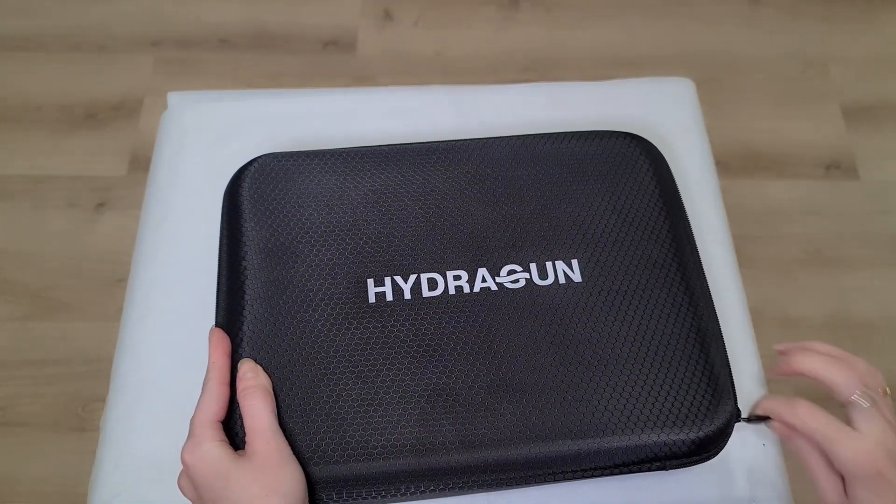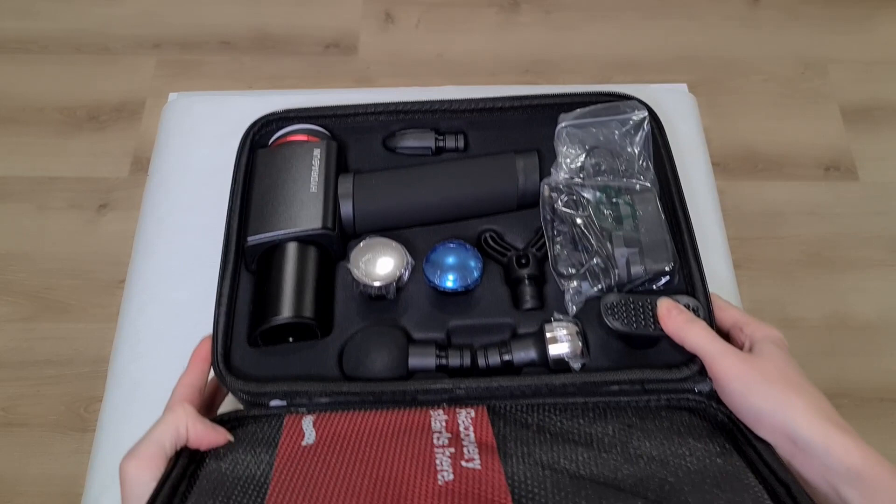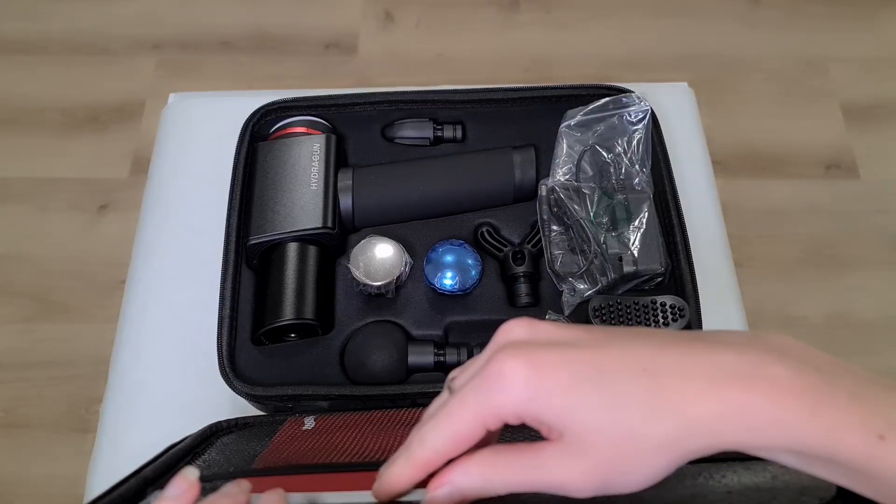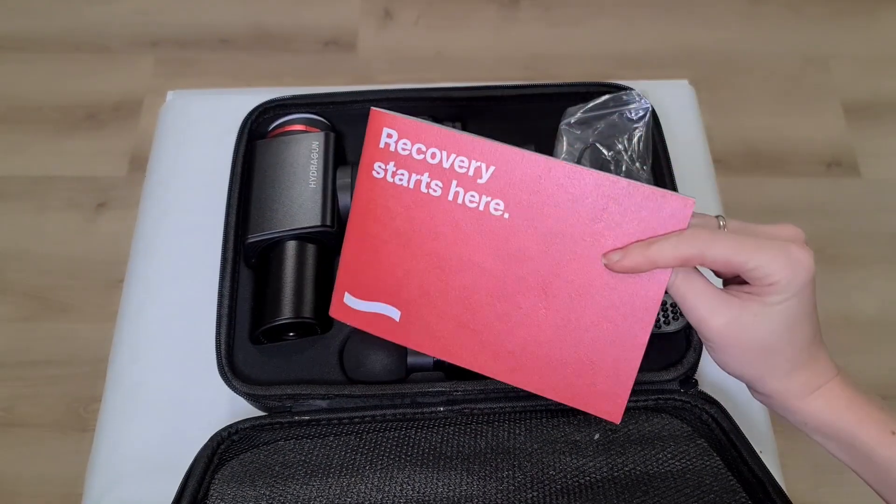Also in their booklet, they actually mention the guarantee — you have some months of guarantee, and also a 30-day return policy. So you can tell that the company really believes in its product. It has a whole case so you can carry it with you, which is fantastic because you want to be able to use it when you need it. A lot of the times you might be traveling or going on a trip, and you might want to bring something with you because you know you'll be in pain — maybe sitting in a train for a long time. You have all kinds of different heads that go onto the gun so you can use them for different purposes, whether you need deep tissue, a relaxing massage, or something very targeted — every single head is for that.